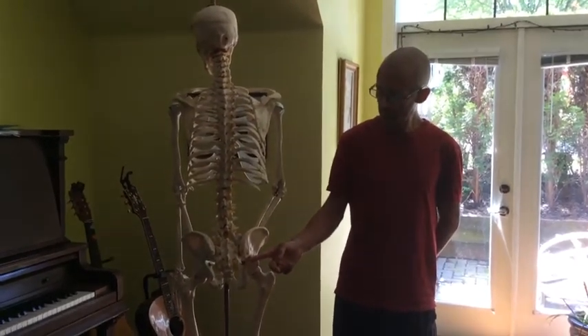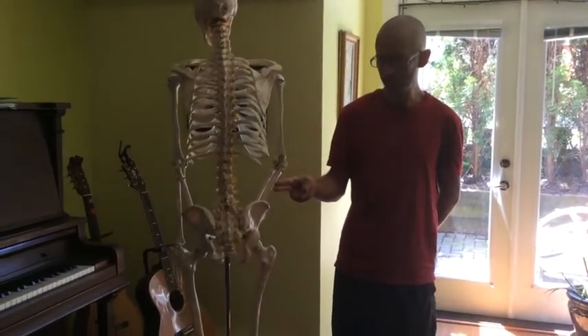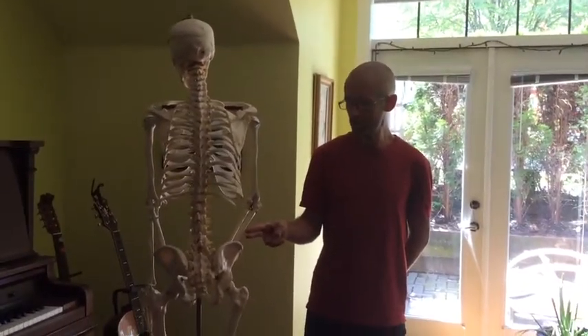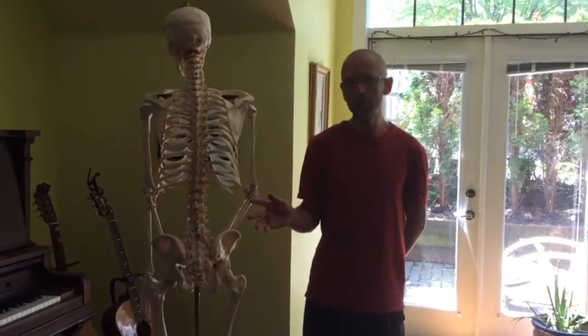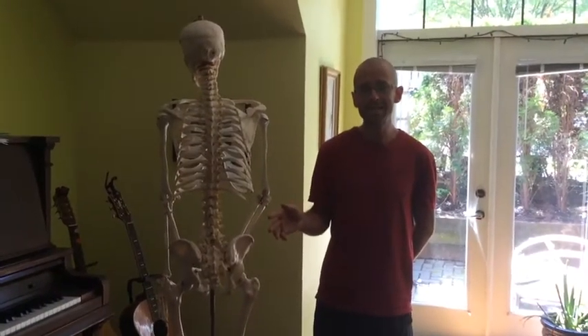The sciatic nerve can pass through these muscles, particularly the piriformis, and it can pinch them. However, if you watch Gil Headley's video where he shows the sciatic nerve, it is about the size of my finger. The piriformis is a small muscle, so there is a non-conformance of opinions on whether the tightness of the piriformis impinging on the sciatic nerve can cause sciatica or sciatica-like conditions.